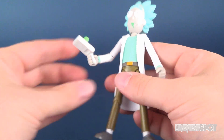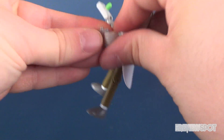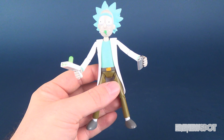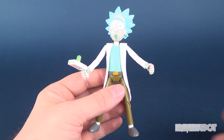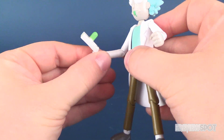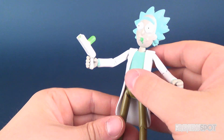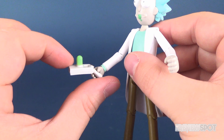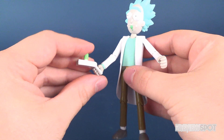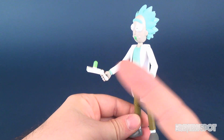You can take the teleporter gun and put it into his hand, and you can also put the little flask into his hand as well. They both sit quite easily. One thing though — the way his arms bend, they only have a hinge in the elbow and you can rotate the hand. So unfortunately, the teleporter always looks like it's pointing upward as opposed to being able to point forward. I kind of wish that were different, but I guess you could angle his arm downward so it looks like he's shooting it that way rather than up.